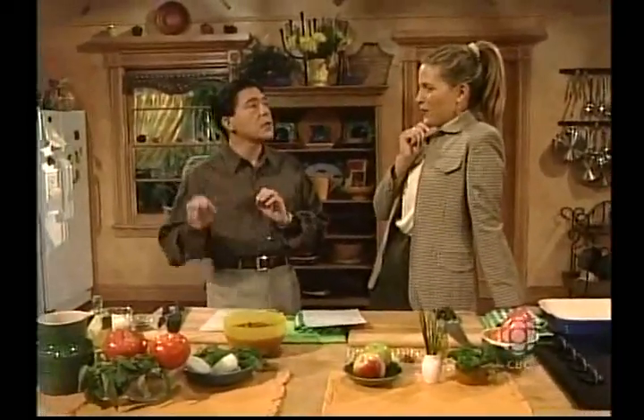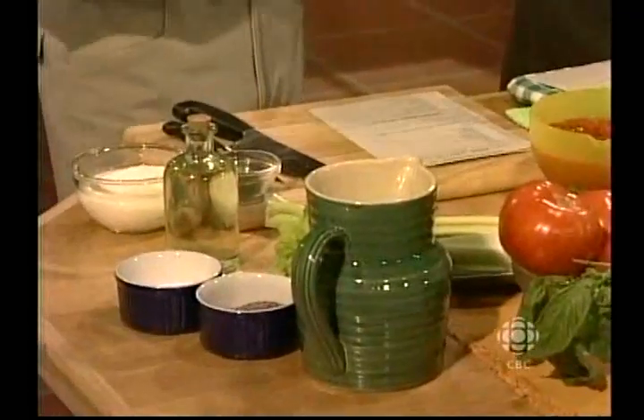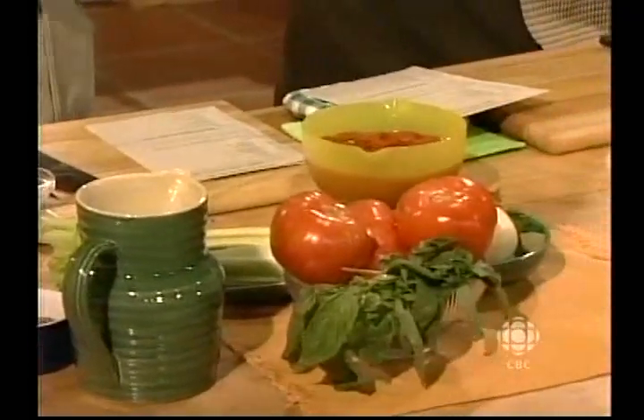Are you going to surprise us later? Two surprises! But I'm going to do a chilled tomato and basil soup. What's the first surprise? Do you want to share? Oh — soup. Okay, then something else.